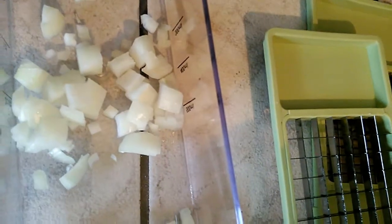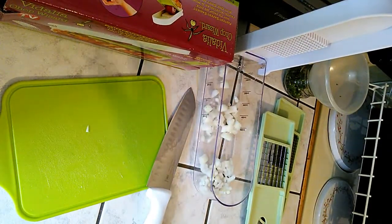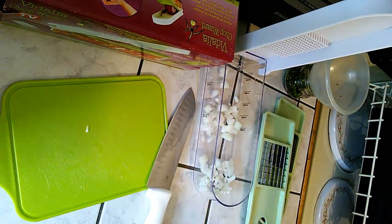I'm going to take that out and show you the difference. This is the smaller one and that's the larger one. I tell you, this takes cutting onions to a whole new level — or bell peppers or carrots.